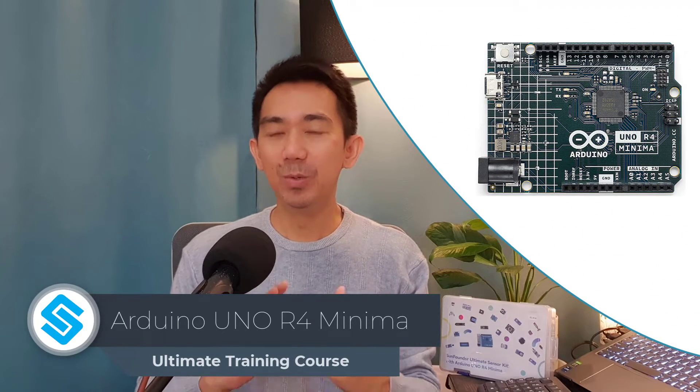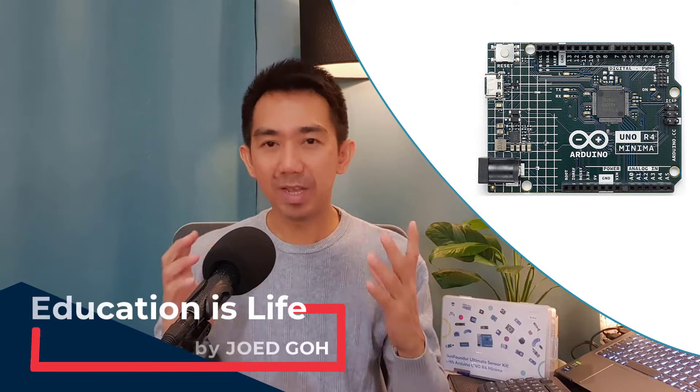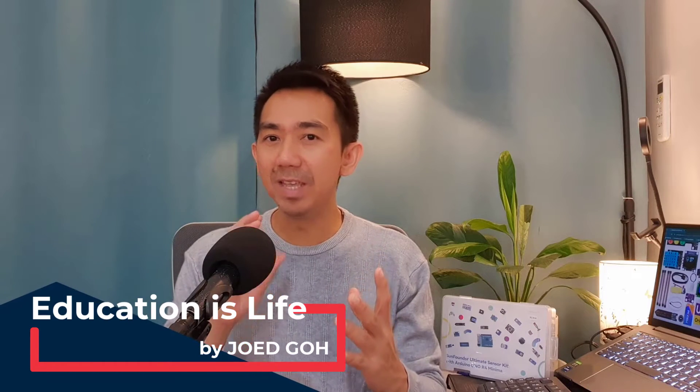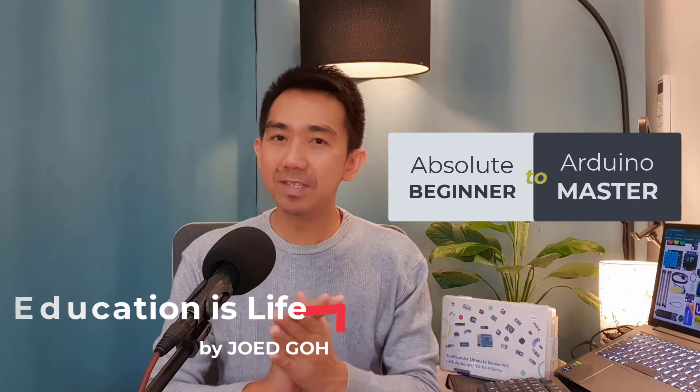Hey everyone! Welcome to the first lesson of our brand new tutorial series, the Arduino Uno R4 Minima Ultimate Training Course. This is Joed Go from Educationist Life. Buckle up because I'll be taking you from absolute beginner to Arduino master in this series.